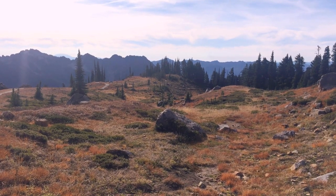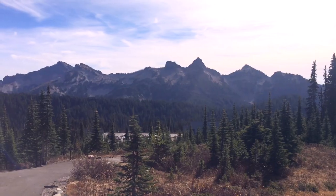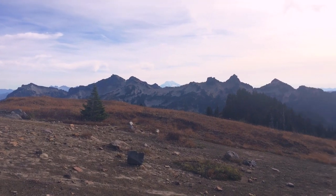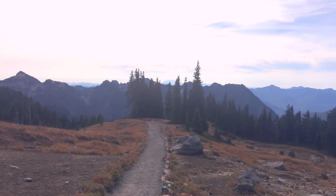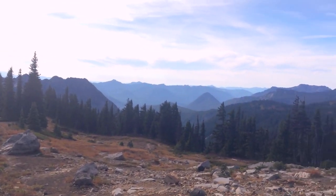Mount Rainier is the tallest peak in the Cascade mountain range, which goes from British Columbia to Northern California, so it's a great place to view the rest of the Cascades including Mount Adams and Mount St. Helens, and on the clearest days you can see Mount Hood down in Oregon.